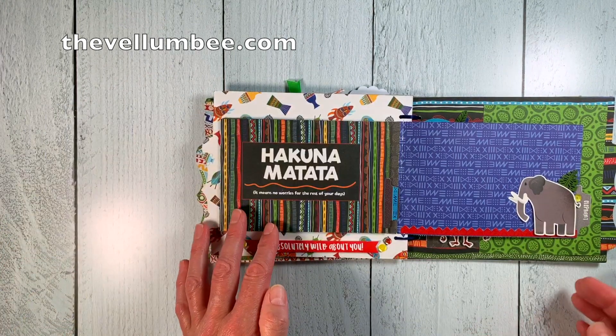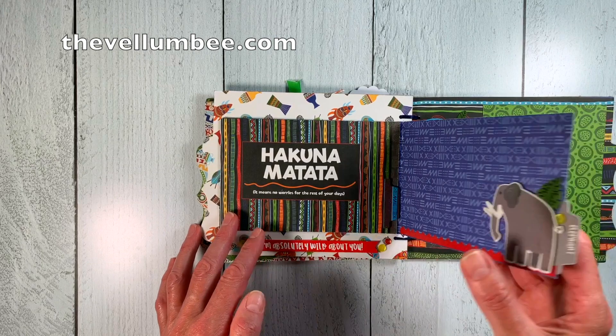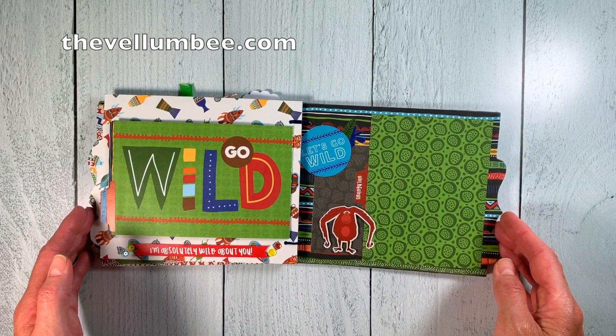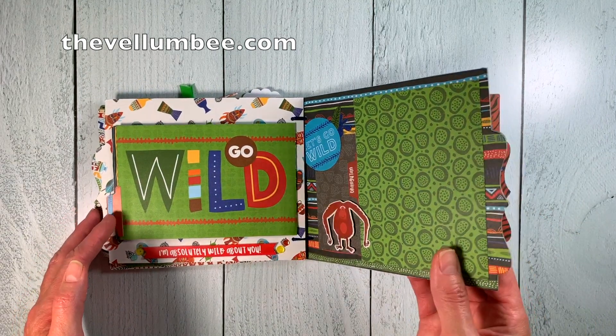The bright colors in this collection along with the adorable stickers make for an amazing album that is perfect for all those crazy zoo day pictures that you'll have.